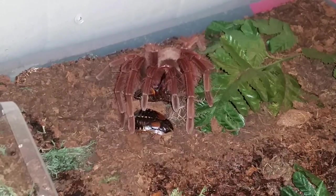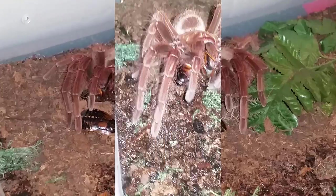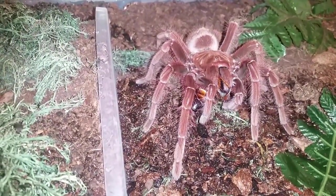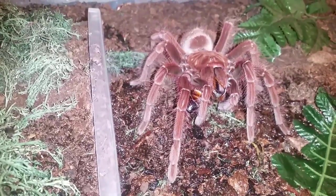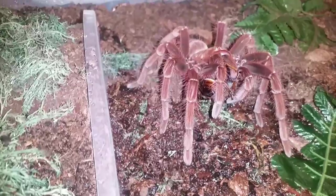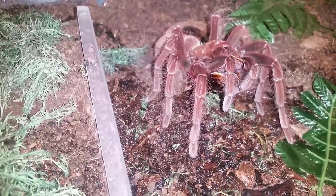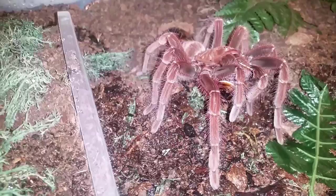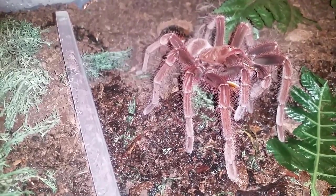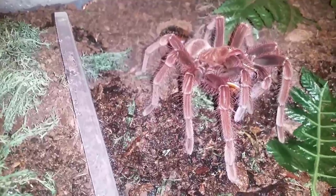We're already at two minutes on her so we'll move on to the next. As soon as I turned off the camera she started walking. That roach is still playing dead. Let's check her out — beautiful specimen. It's nice to get a little bit of footage of them moving around after their feed, doing a little bit of a happy dance.